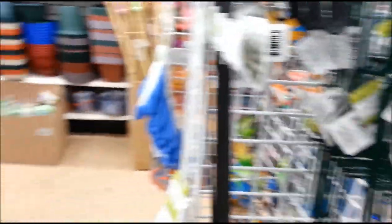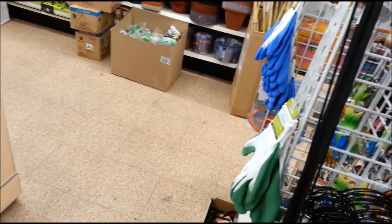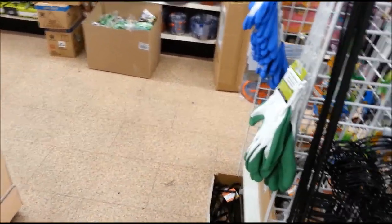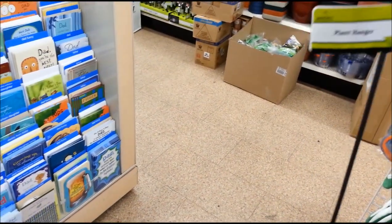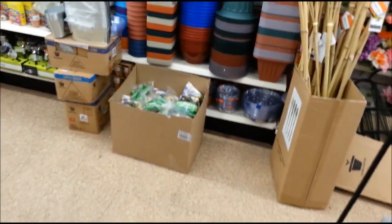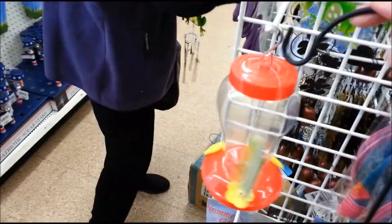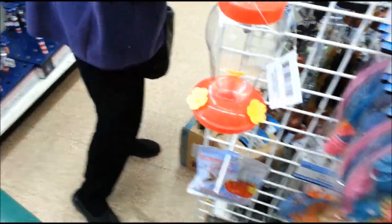Here is the trellis. I could use this to hang something here. I think I'll go ahead and try it.